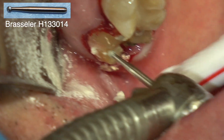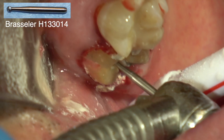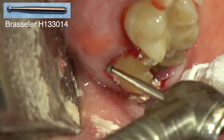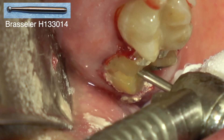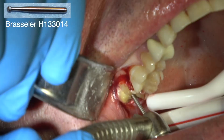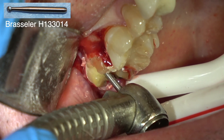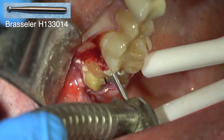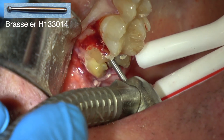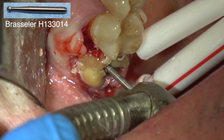Now I'm going to separate the mesial buccal from the distal buccal roots. This is tooth number two — the upper right second molar. This is the mesial buccal root, this is the distal buccal root, and this is the palatal root over here. These mesial buccal and distal buccal roots are often really brittle, so I want to cut all the way through the furcation on the buccal and mesial-distal — but I don't want to cut through the buccal plate. Just through to the furcation.